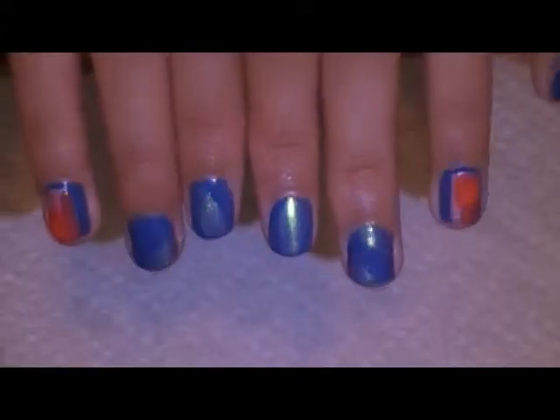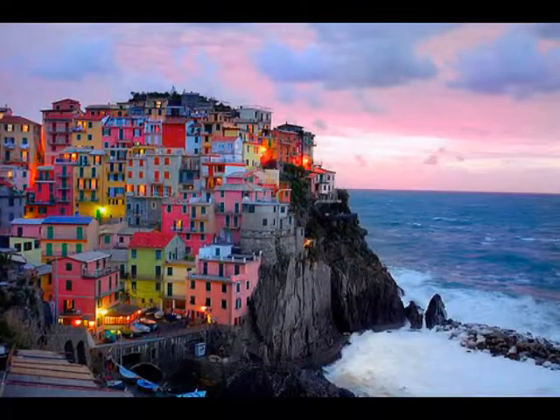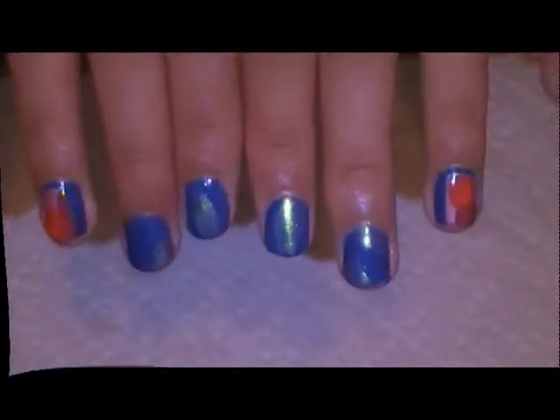Hey guys, so today I'm doing a nail tutorial that's inspired by this picture because I just thought the colors against the ocean were so pretty and I really wanted to translate a design like that onto my nails.